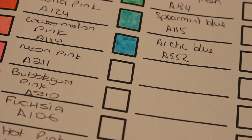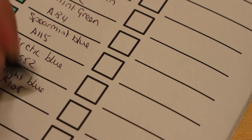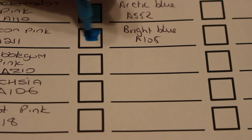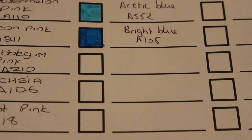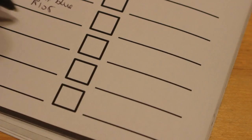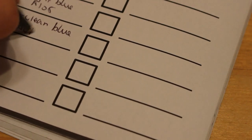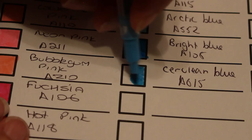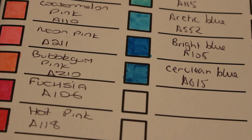Next is bright blue, A108. Oh look at that — isn't that gorgeous? I like it. These aren't going to last long, I'm going to be using these a lot. Next one is cerulean blue — I can never pronounce that word, but it's always a lovely blue. Gorgeous, gorgeous, gorgeous!